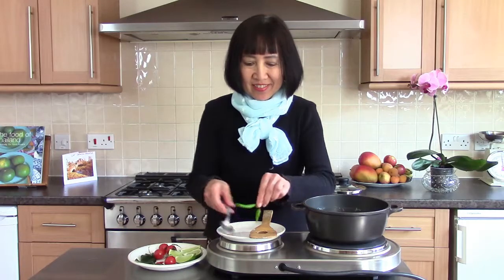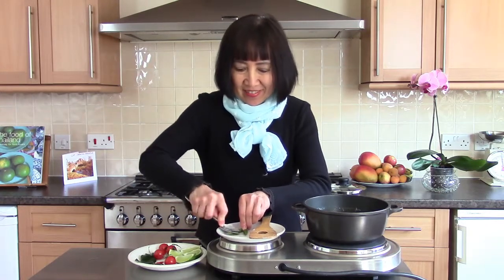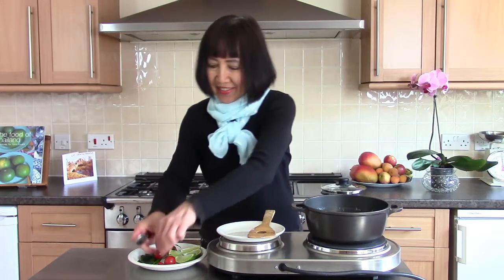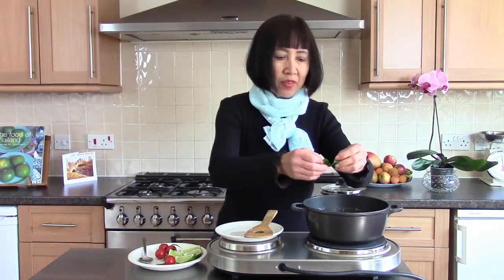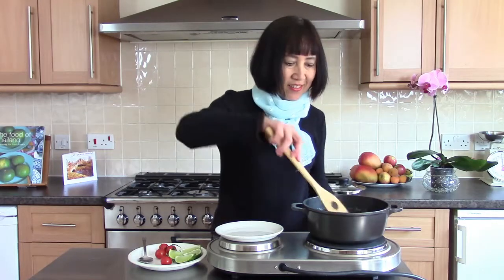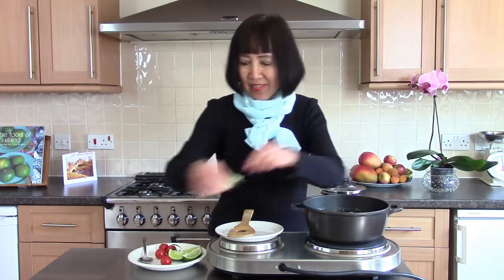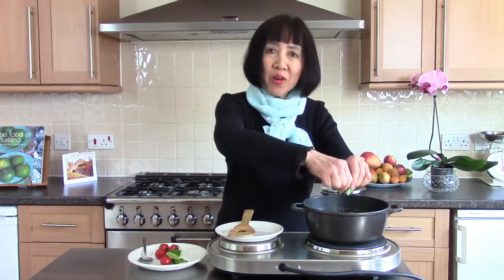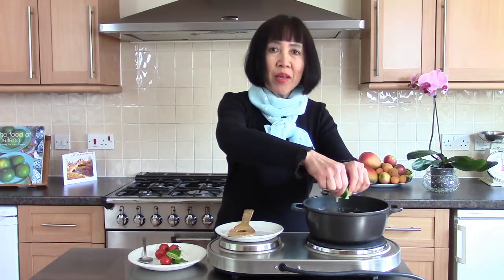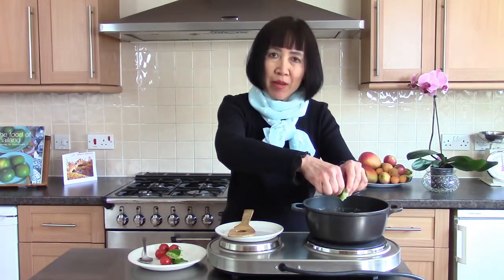Bruise the chili and add them in. If you bruise a lot it can be slightly hot, so I just gently bruise a tiny bit. Tear your lime leaves. Lime or lemon juice. This coconut and galangal soup is supposed to be quite mild, not very hot. If you like it very hot, bruise the chili a bit more. It's got a tangy taste from lime or lemon juice.